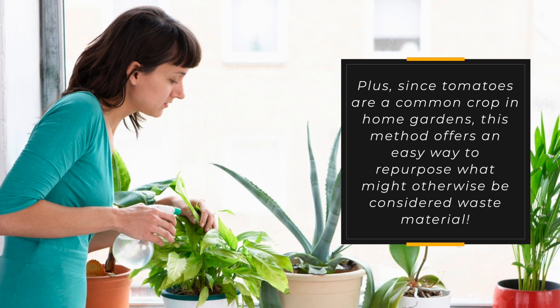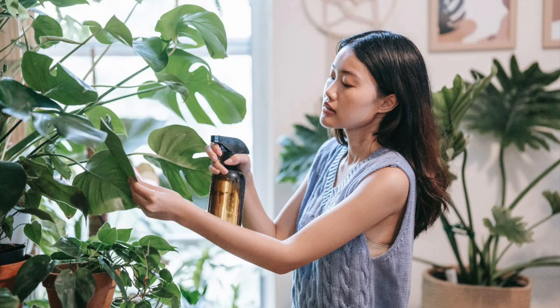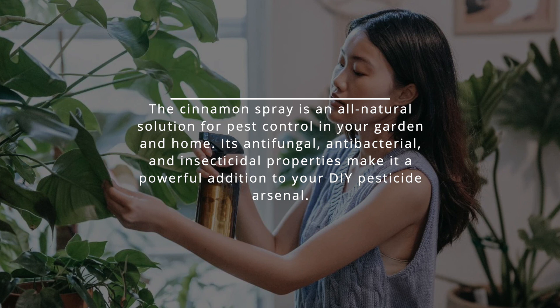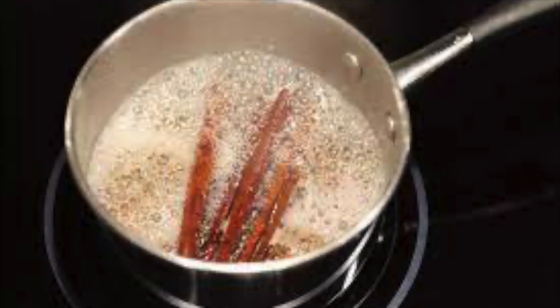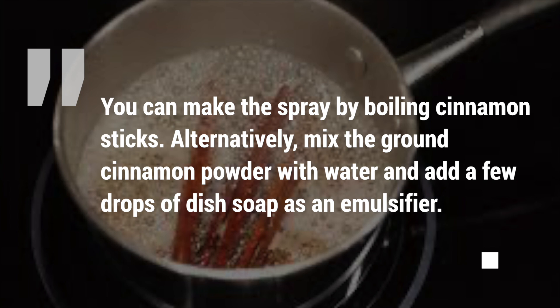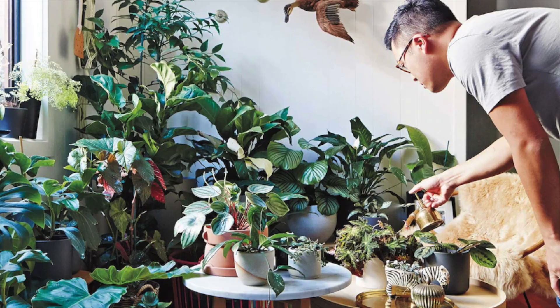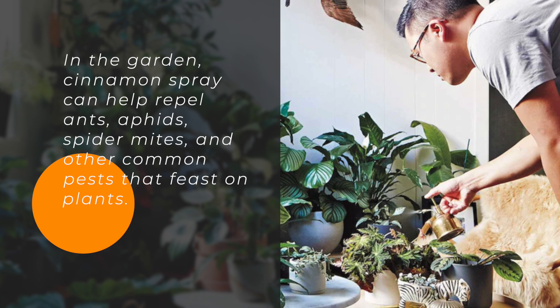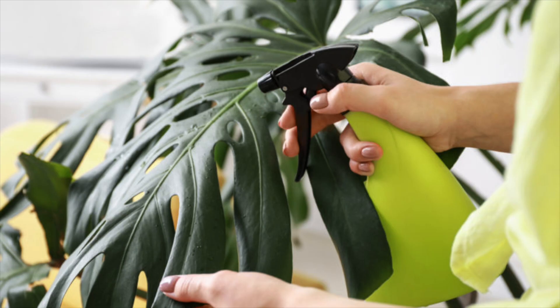Number seven: cinnamon spray. Cinnamon spray is an all-natural solution for pest control in your garden and home. Its antifungal, antibacterial, and insecticidal properties make it a powerful addition to your DIY pesticide arsenal. You can make the spray by boiling cinnamon sticks, or alternatively mix ground cinnamon powder with water and add a few drops of dish soap as an emulsifier. In the garden, cinnamon spray can help repel ants, aphids, spider mites, and other common pests that feast on plants. Spray the mixture directly onto the leaves of affected plants to keep insects at bay.